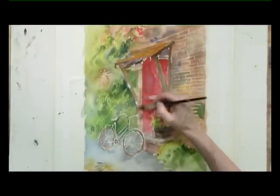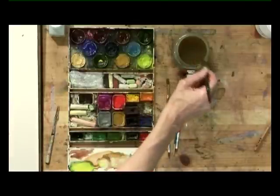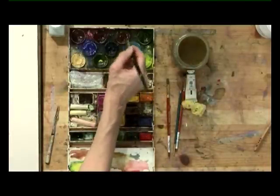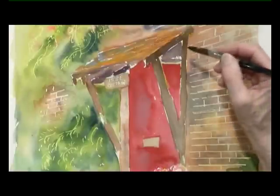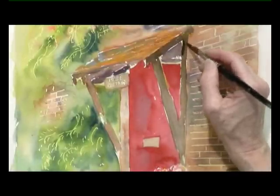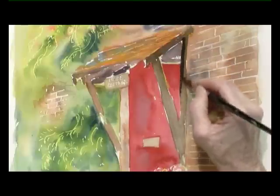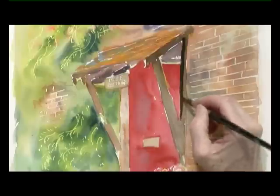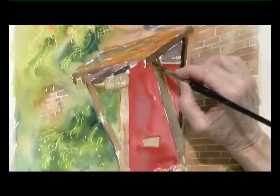And we just need to concentrate a bit on the structure of this porch. Mixing some blue and some burnt sienna so it's a deep, deep brown. And looking hard at my photograph here, I'm going to put in more structure, so we've got a little bit more of a foundation for the porch — a bit of dark there and a bit of dark here.